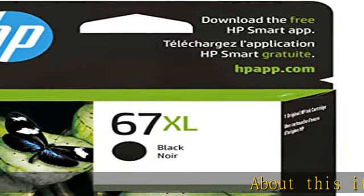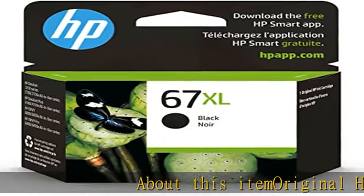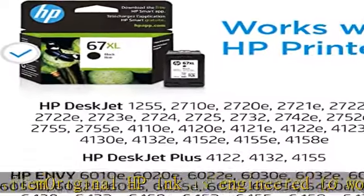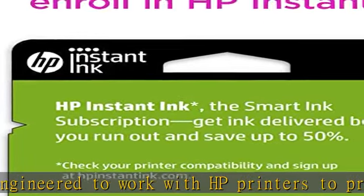About this item: Original HP Ink is engineered to work with HP printers to provide consistent quality, reliability, and value. This cartridge works with HP DeskJet 1255,